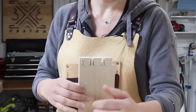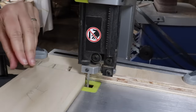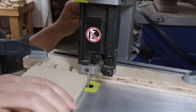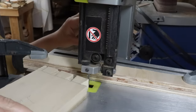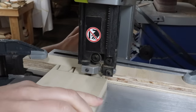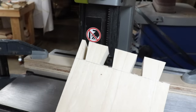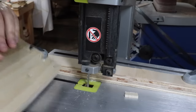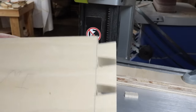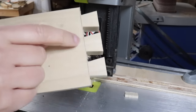Now I'm going to try the band saw. I set up a fence on my band saw to cut almost to my line — not all the way. First I'm going to try to clean up the one I just did with the coping saw because it's really not that great. And that's still going to need a lot of cleanup work with the chisel. I could just go straight to cleaning these up with a chisel, but I'm going to try the router first.